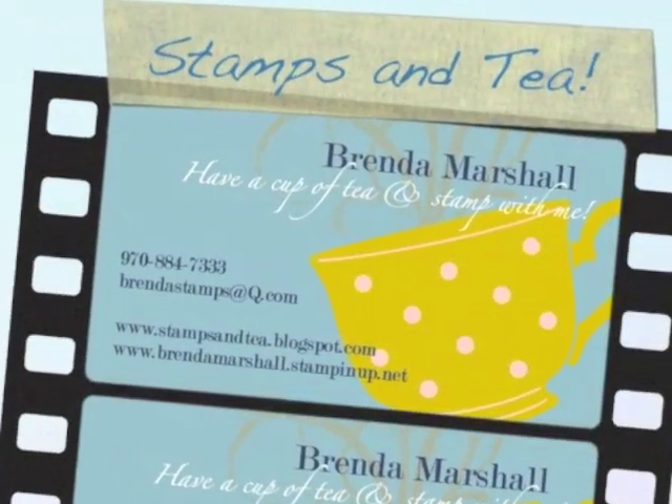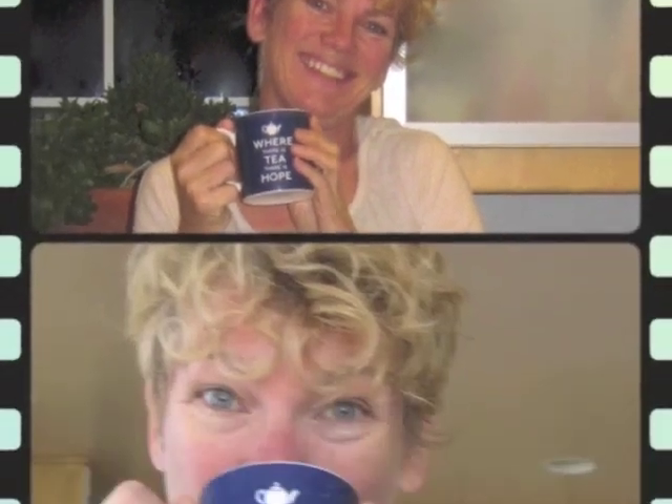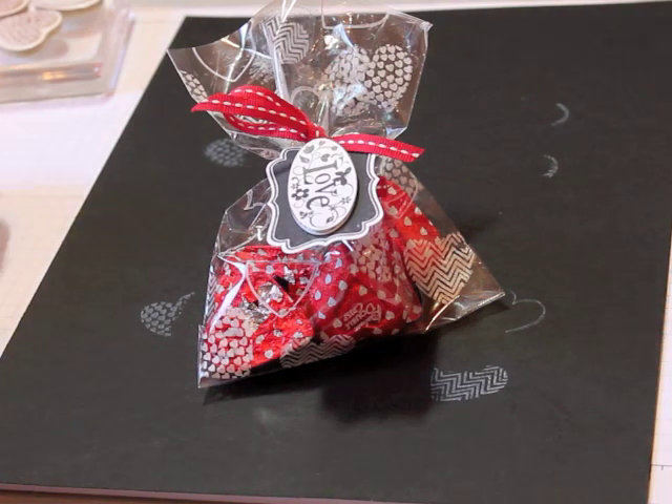I like a nice cup of tea in the morning for to start the day you see, and at half past eleven, well my idea of heaven is a nice cup of tea. Good morning and welcome to my blog today. So glad you stopped by to see me and I hope you got your cup of tea ready.